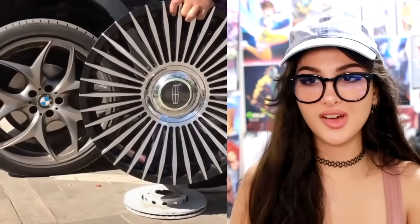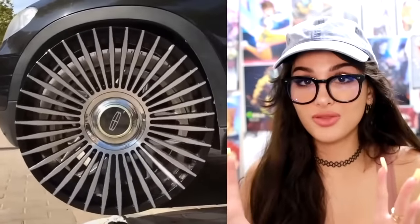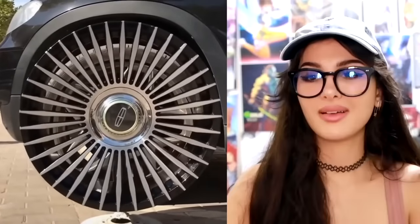They got these new rims for their car — you just put them on. Those spinner ones are so cool: when the wheels aren't even moving, the rim still spins. That's pretty fancy.